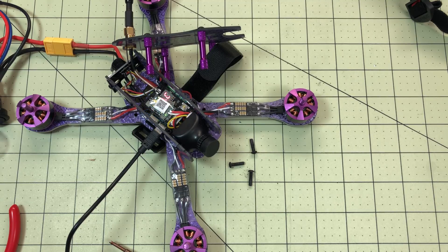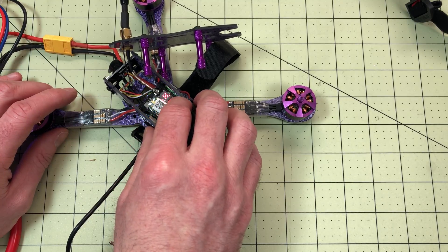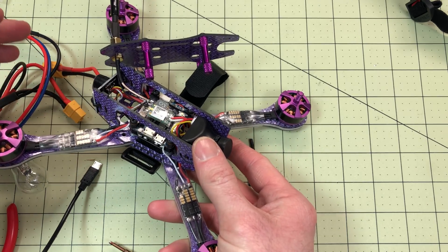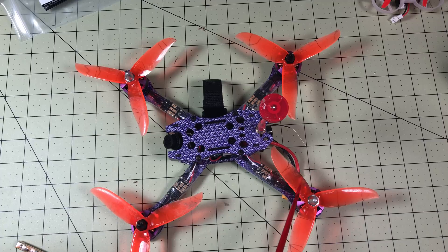That gets everything ready — now we can put it back together. Before I do that, I am going to reset my VTX again. One, two, three — turn power to high. Everything that I said about putting it together before is still true. One of the things I didn't show in this video is I did not use the stock props — I replaced them with DAL Cyclones. There's a link for those down below because those stock props are terrible.